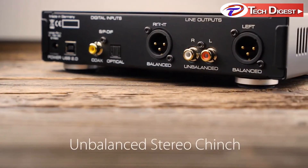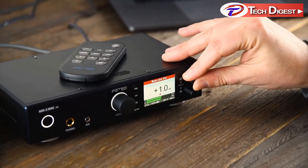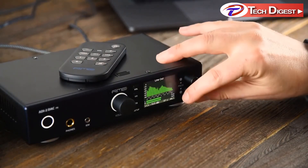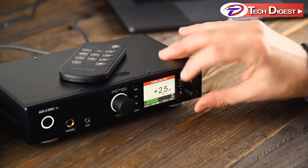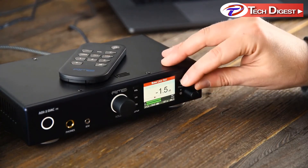Balanced stereo XLR and unbalanced stereo connections are available for the line-level outputs. The already fantastic digital-to-analog converters have been improved even further for an astonishingly clear sound with unheard-of low noise performance.